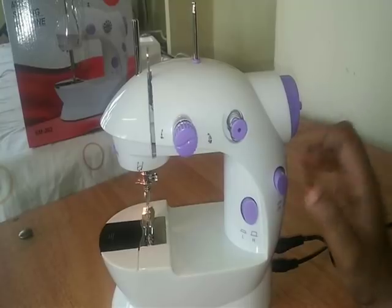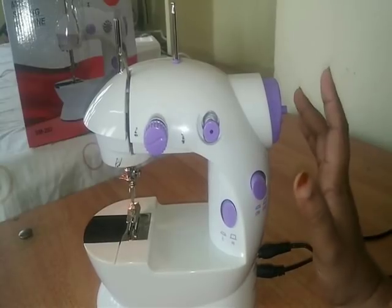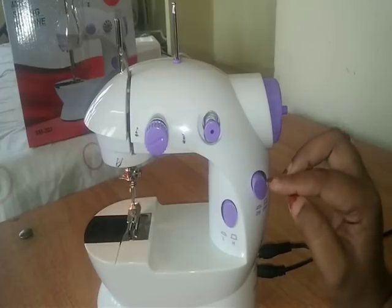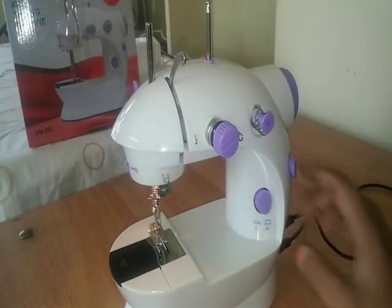I'm going to switch the on/off to get the machine on and off. It's not like you have to do for comfort. That's why I'm not going to switch the speed — now we have to switch the speed control.